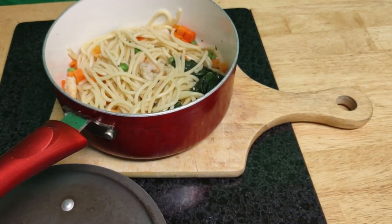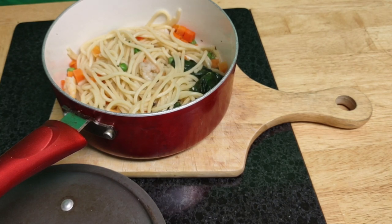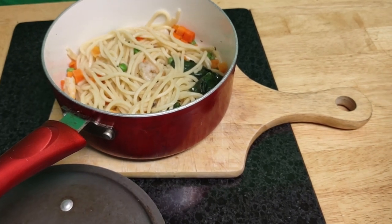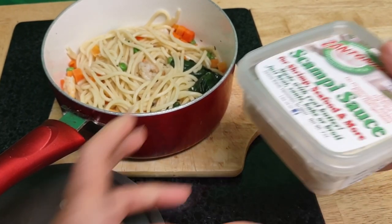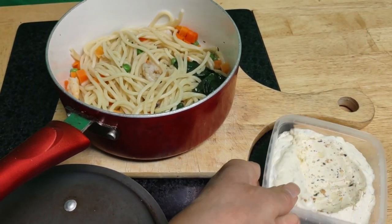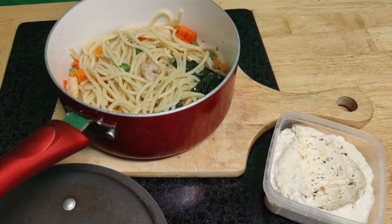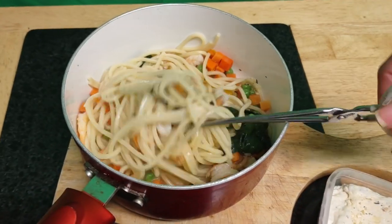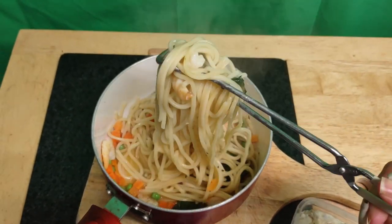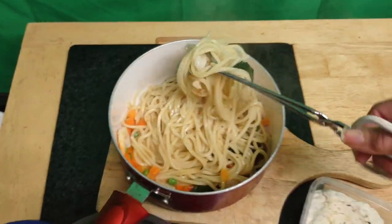Just trying to give you some helpful tips, especially that Yuca app - you can use it to check foods. Now I'm thinking I may want to add a little more butter. Let me stir it so you can see what's in the pot. It actually looks really good!